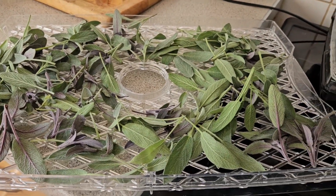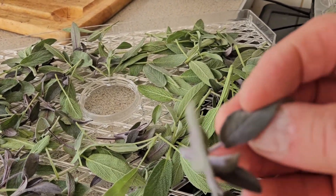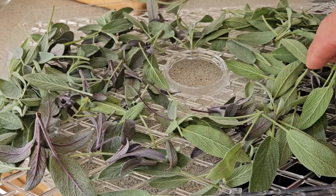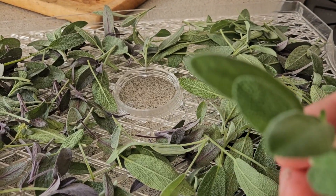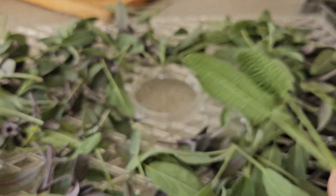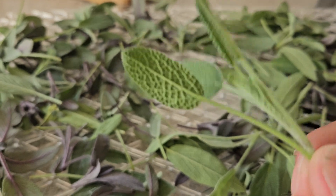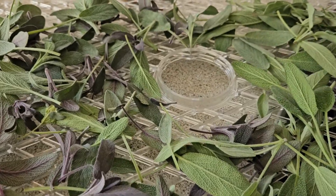Then there's some sage — I've got two different sorts: I've got this reddish one and the normal basic sage. These I just cut off at the growing tips. Make sure it's just fresh wood, a fresh stem — you don't want to cut into the old wood because it's tough and horrible.